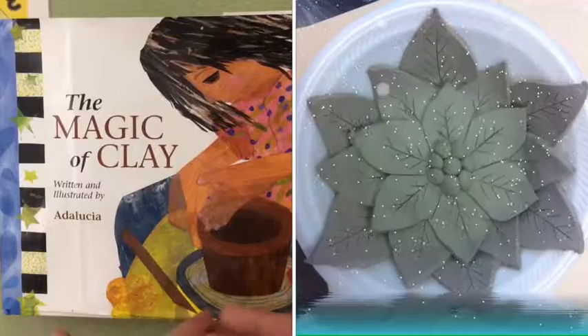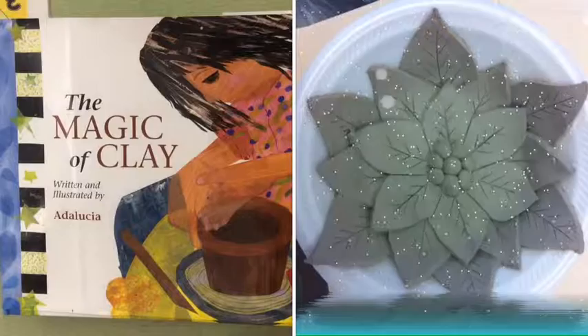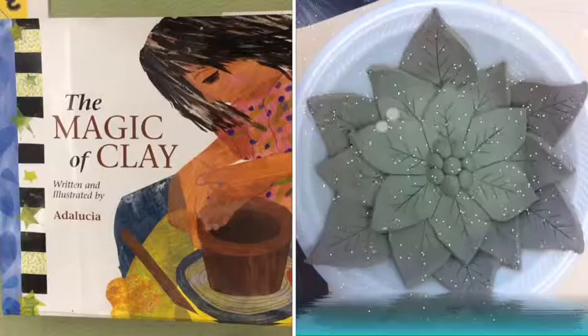First of all, we need to understand what clay is. Clay is mud that comes from the ground. It can be very messy, so we always want to make sure that we gather some tools before we get started.